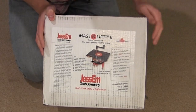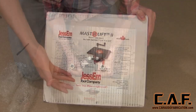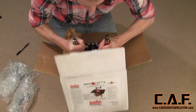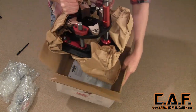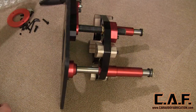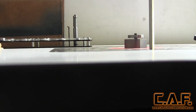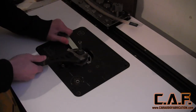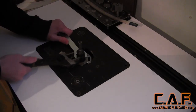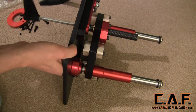In my opinion, an essential foundation for a high-quality router table is a router table lift. For this router table build, we have selected the Jessam Master Lift 2 router lift. A router lift allows us to actually raise and lower a router bit when we're using it to cut a piece. High-quality units like this also allow for above-the-table bit changes, which is essential when we have a dust collection system underneath the table.